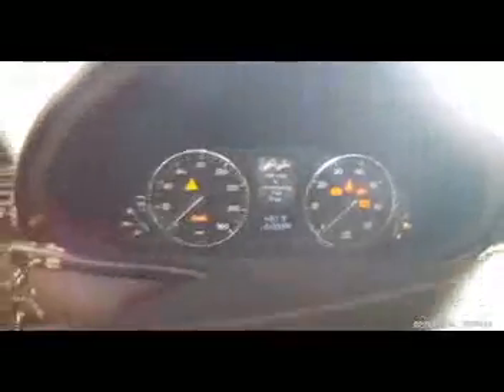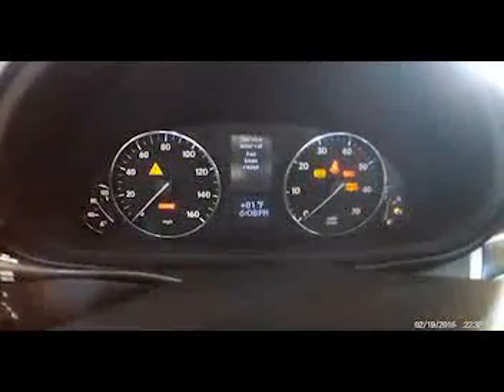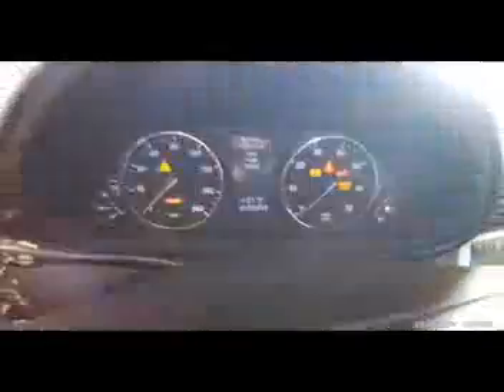You're going to arrow key up to the service. You're going to use this button right here and hold it down, release, then hold for 3 more seconds. There you go — service intervals has been reset. Thank you for watching.